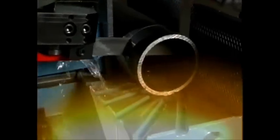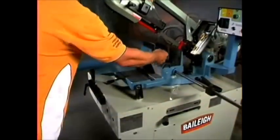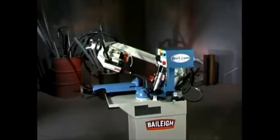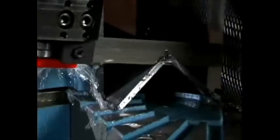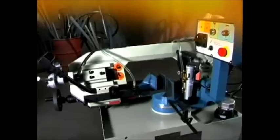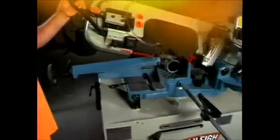A commitment to excellence — it's what our customers love about our service. Take our line of horizontal band saws: rigid, rugged, and hard-bodied. Our exceptional saws are an outstanding value at a price that leaves the competition cold.